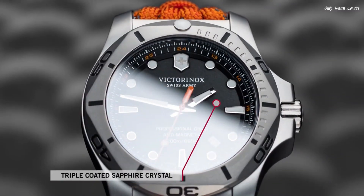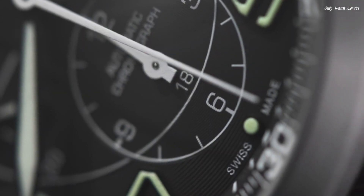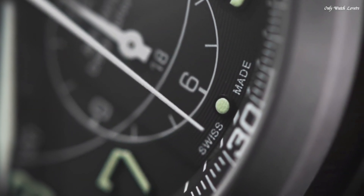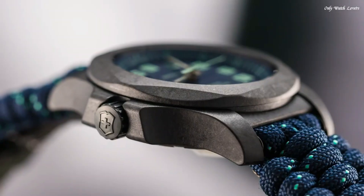Hello guys, today I will show you the best Victorinox watches based on specifications. Please subscribe to my channel for more videos, and if you have any questions, please comment in the comment section.